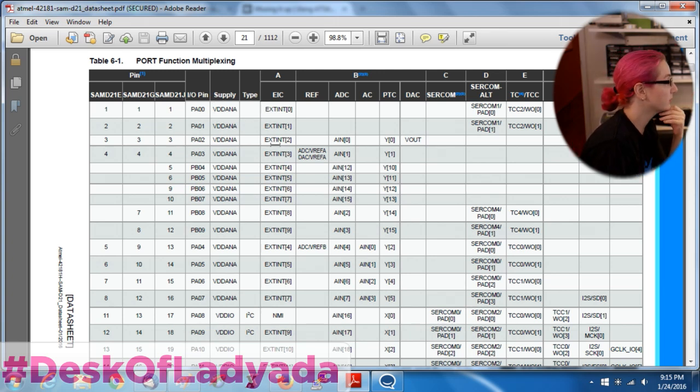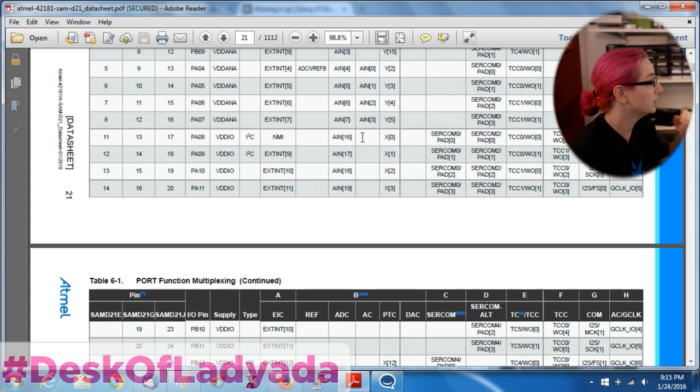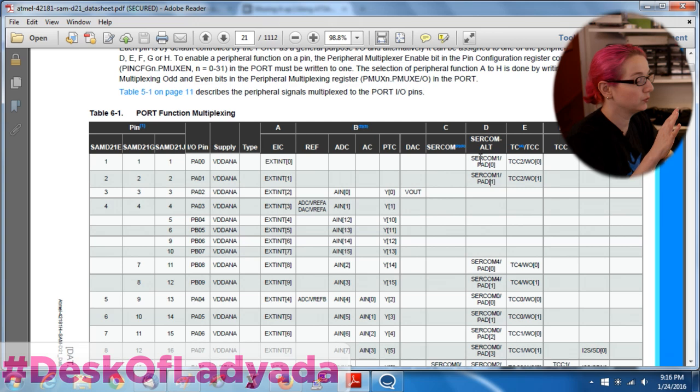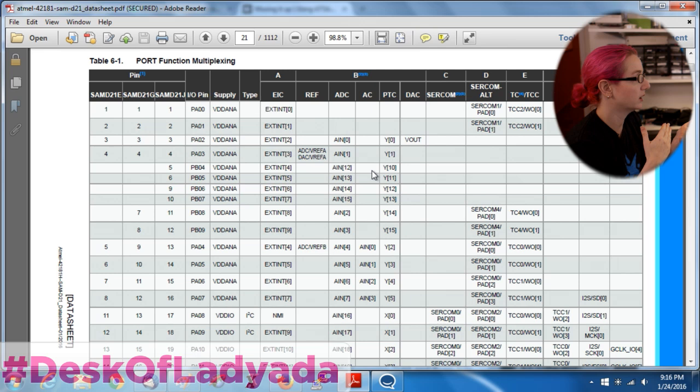There's supply pins, external interrupt stuff, and some pins are special - they have I2C capability, some can be used as analog-to-digital converters, some can be used as touch controllers. Only one pin has DAC capability: PA2. That's the only one with DAC - congratulations PA2, you're the only one. Over here there is SERCOM, ALT, and SERCOM. This is how you get to define what pins are which - pretty much every pin has an interrupt that can be attached to it, and most have ADC as well.